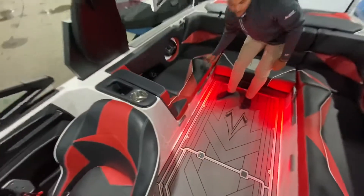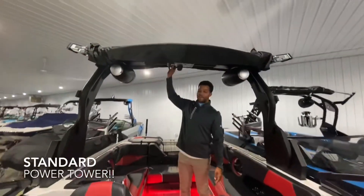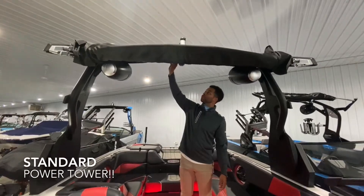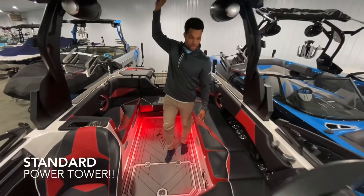We're looking forward to showing you this boat in person. There's a power tower on top as well — can't forget about that. The boat is fully loaded and it just comes standard with the Supra. That's what they have to offer.